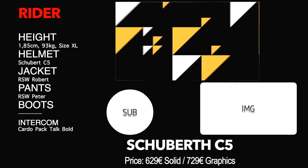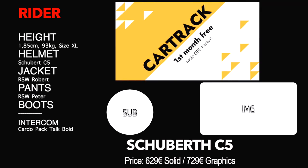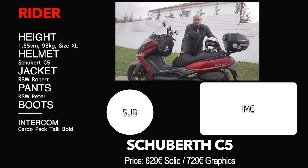Having said this, guys, please don't forget my partnership with CarTrack, the GPS tracker for your motorcycle. There's a link down in the description that gives you the first month free. Also, don't forget to subscribe to the channel, click the notification bell, follow my other networks, and I really hope to see you in the next one.